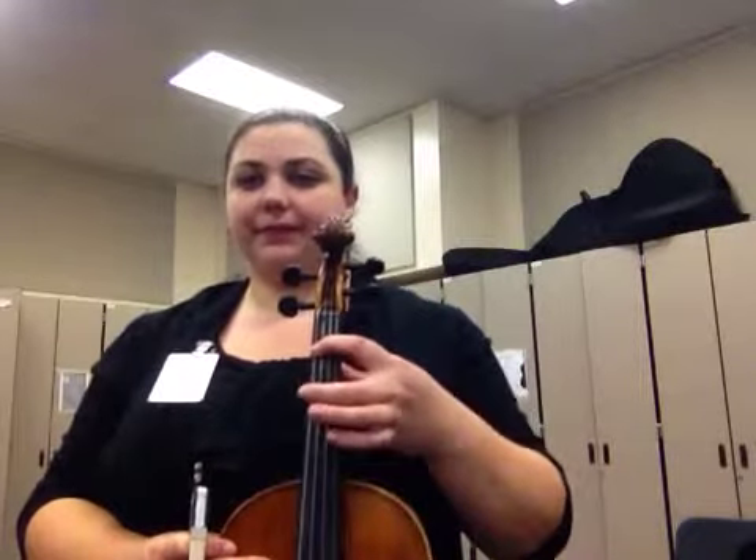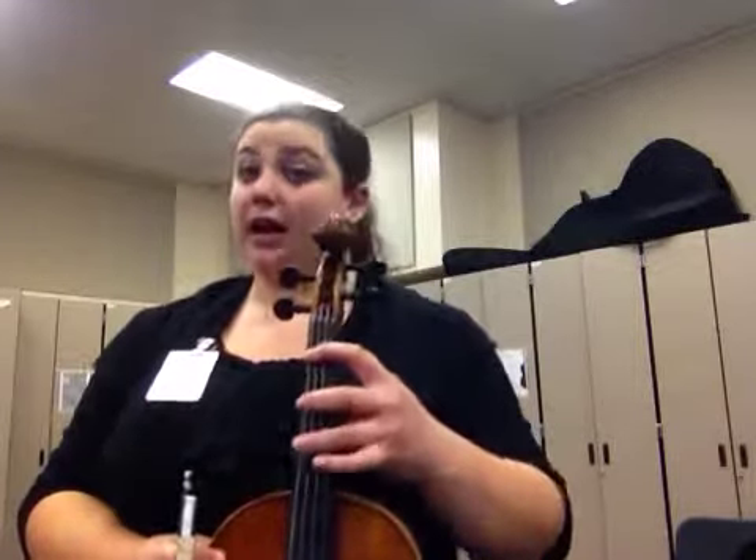To begin, we start with a first finger on the C string, which is D. Then we have a 2, then a high 3, then open, 1, 2, high 3, open.